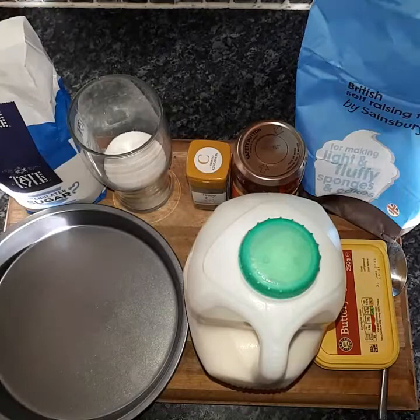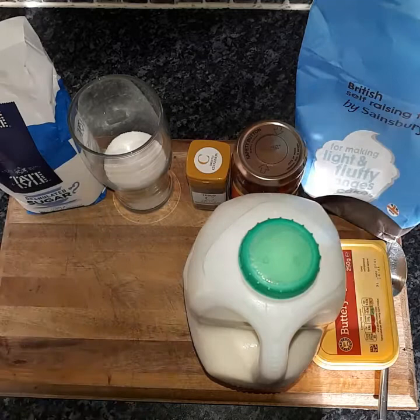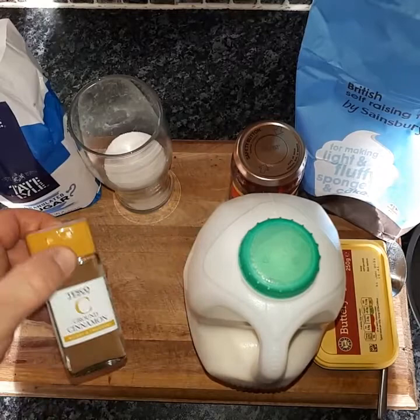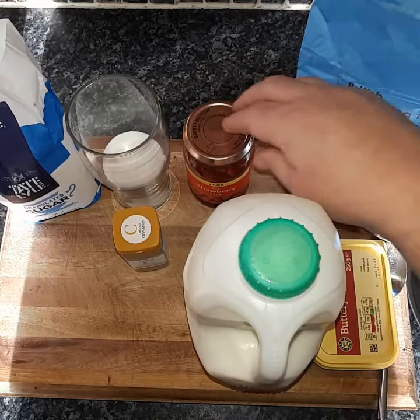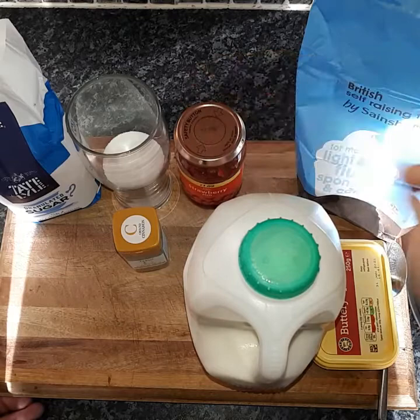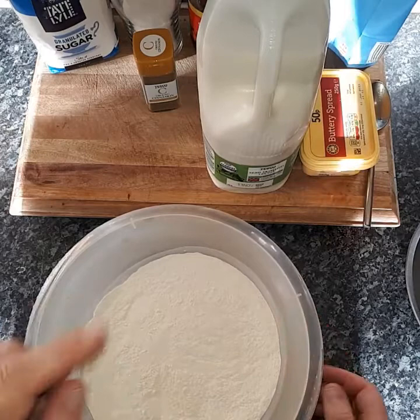So what will you need? You'll need a cake tin like so, which I'm going to lightly butter. You'll also need some sugar, some cinnamon, and of course jam — it doesn't have to be strawberry jam. Whatever jam you prefer, it's totally up to you. You are the master of your tart, so to speak. Then flour, milk, and butter.